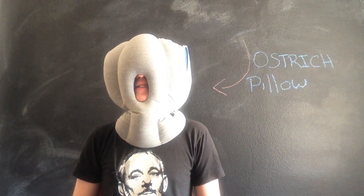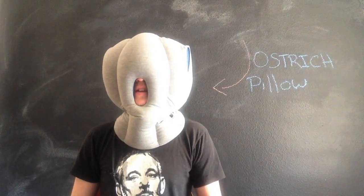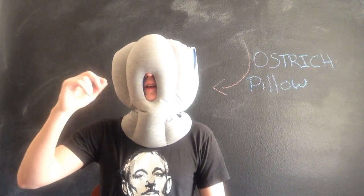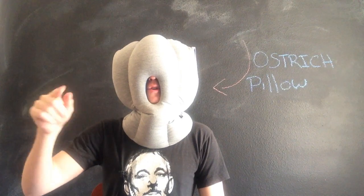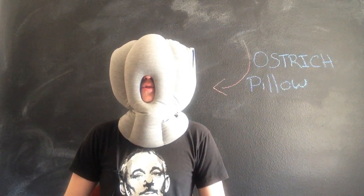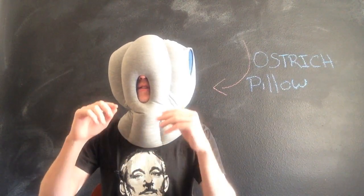I believe I've covered everything I have to say about the Ostrich Pillow. If you have any questions at all, drop us a line and we'll gladly give you an objective, fair answer. There will be a link below to their website where you can buy it, and also on our website brandnoob.com. Don't forget to like us on all the social media — we've got the Facebook, the Twitter, and the YouTube where we're bringing you these videos.